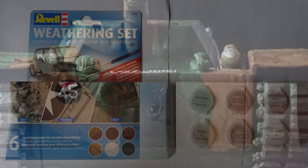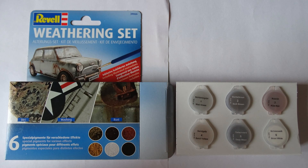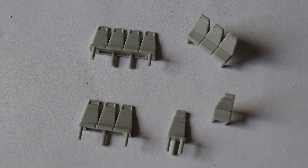When I got the Black Hawk I knew that I would do a crash diorama, some kind of Black Hawk Down diorama — nothing to do with the movie, I think the movie was pretty bad actually. But I wanted to do my first diorama, so I started assembling the seats and the rotor.